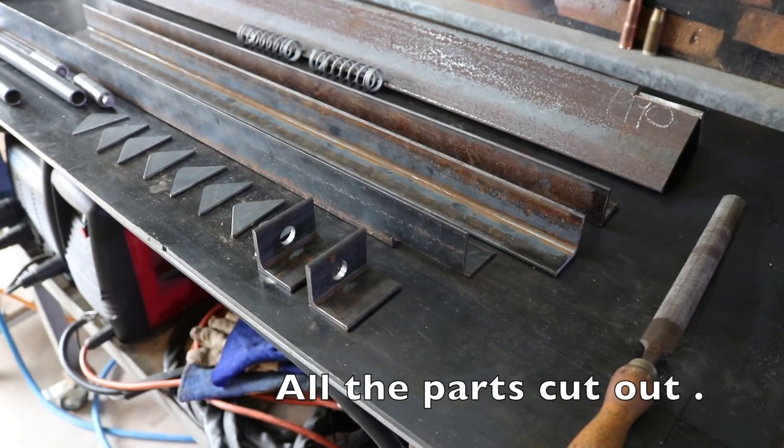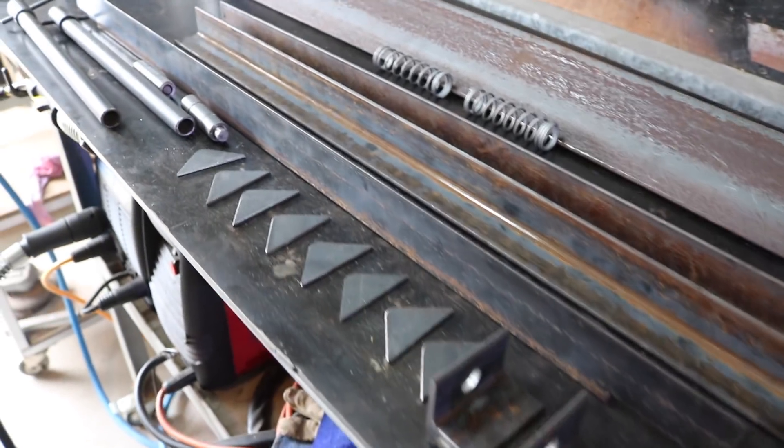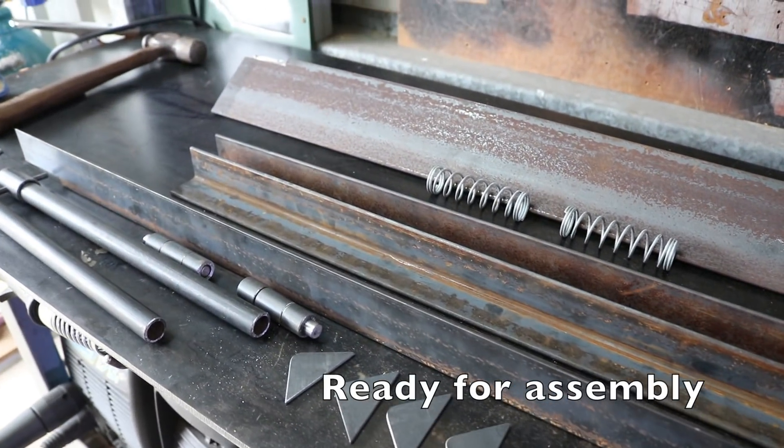Most of the pieces are cut out now for the folder, all laid out there. I'm already getting ready to weld it all up.